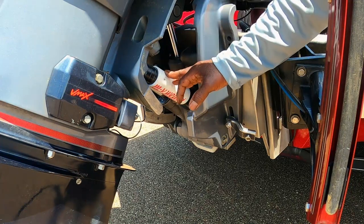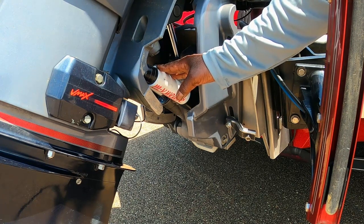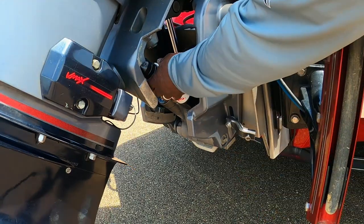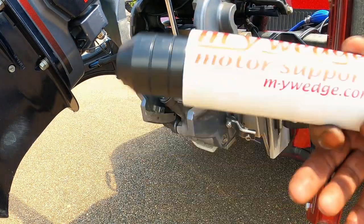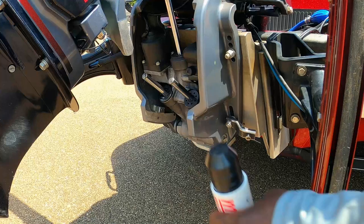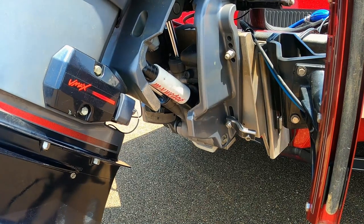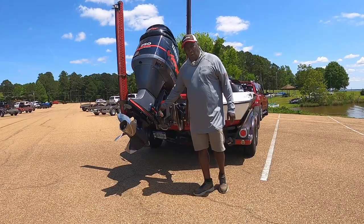While I have your attention, I'd like to talk about my Wedge motor support. This is just a single item and it helps protect your transom. I'll show you how easy it is to put on and take off — you just lift it up and it slips right off. Once you're off the water and ready to go, you slip it back on, let your engine down, and you're good to go. Check out my Wedge.